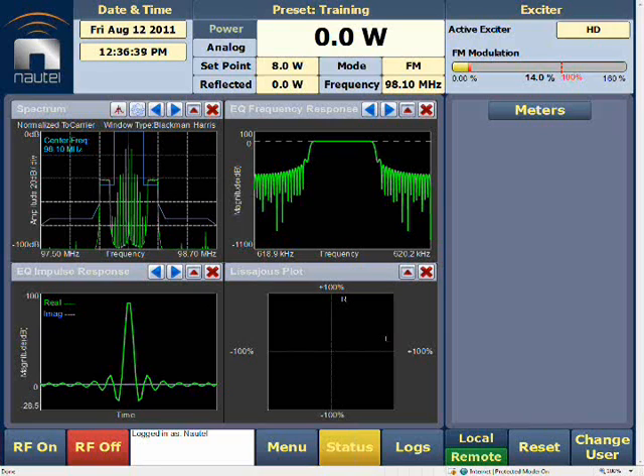Now that we have completed our modifications to our VS Transmitter and we have selected our HD VS Transmitter to be the exciter for the transmitter, we're now entering into the AUI and we'll complete our configurations.